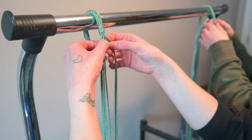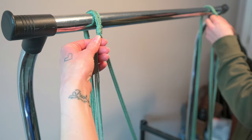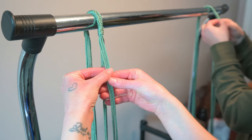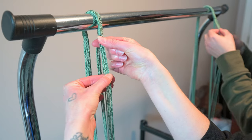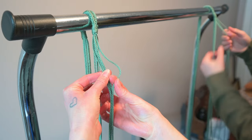So we're going to split it in half — four strands on one side, four strands on the other. And then with those four strands, we're going to go a little bit below the very top and then we're going to tie a square knot.